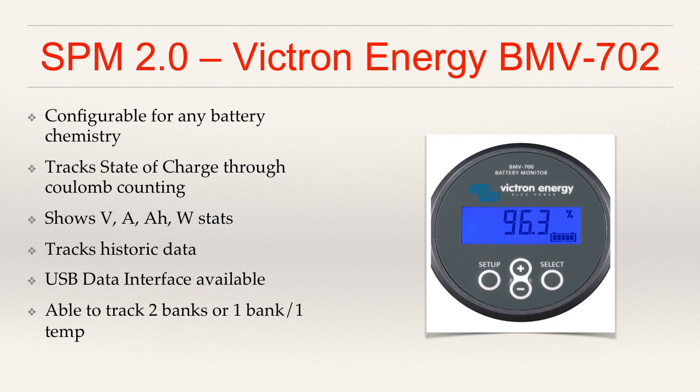The BMV-702 in particular has the ability to track a primary bank and a backup battery — for example, in a marine application you might track shipboard power and a starter battery. Or it can monitor a bank plus temperature, and I picked up the temperature sensor. It's cheap enough that it's nice to just have. This unit also has a relay circuit built in that you can set to open or close based on various measured parameters, plus an alarm — so for instance, if I want an audible alarm when the primary bank reaches 12 volts, it can blink and alert. Those are some really outstanding features.